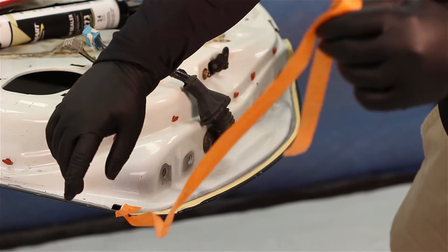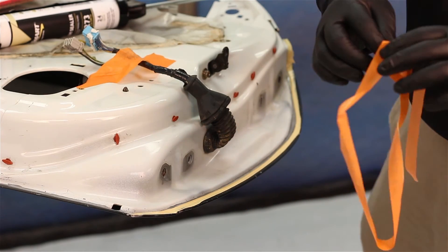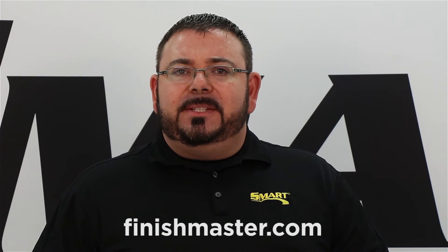Our 1K seam sealers are paintable immediately — you don't need to wait the full cure time to paint. For more information and videos, visit our YouTube page or go to finishmaster.com.